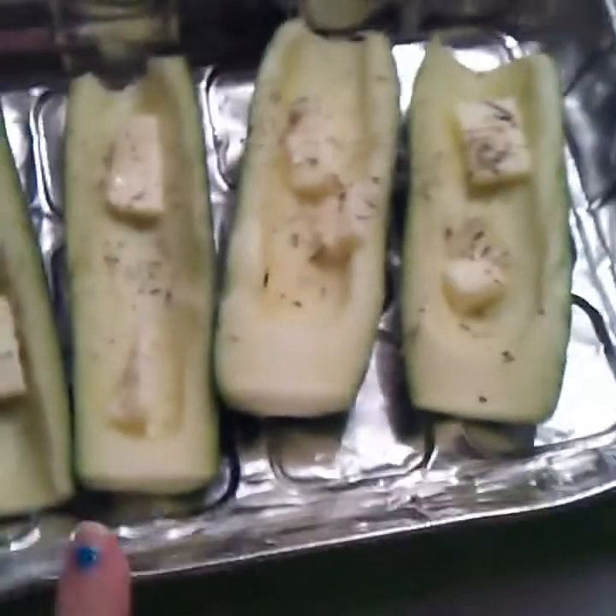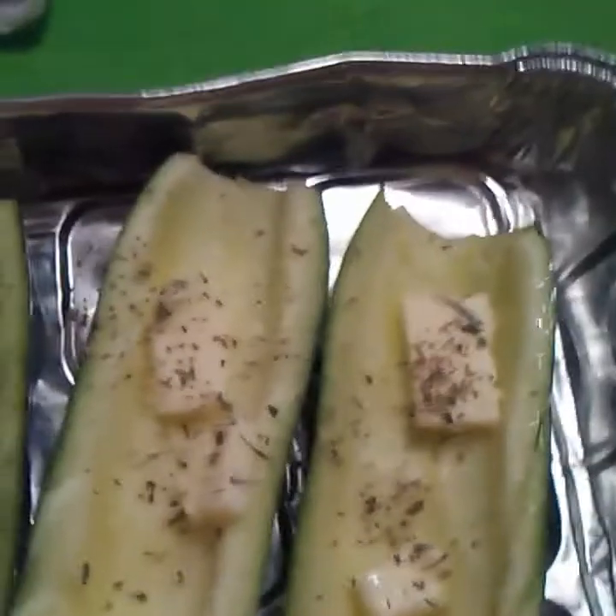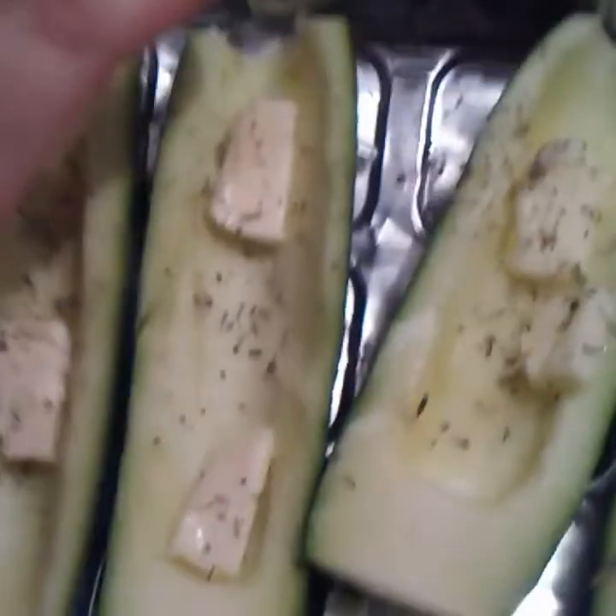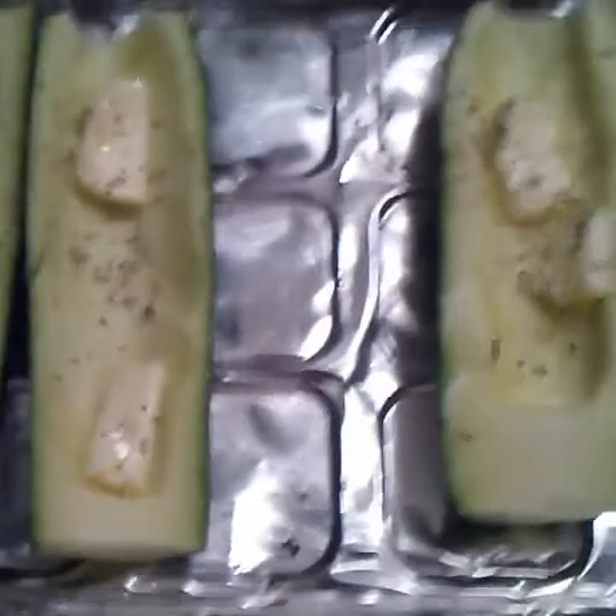I think it ended up being about one tablespoon of butter between all those. Now sprinkle, sprinkle, sprinkle — it's raining Italian seasoning, not sausage! Not enough sleep. All right guys, that's going to go into the preheated oven — remember to preheat to 375. Oh, I forgot my little sides — I gotta make room, they can't get left out!